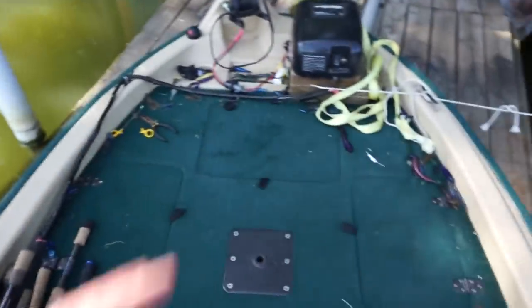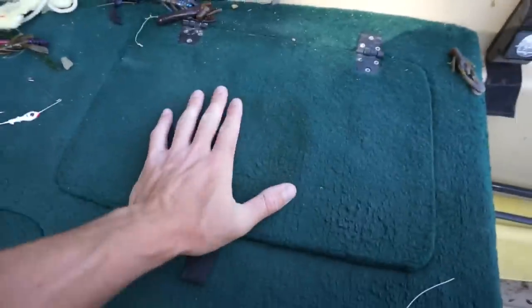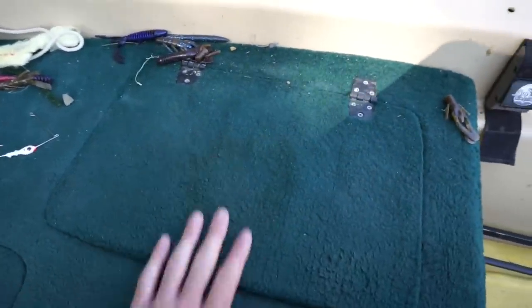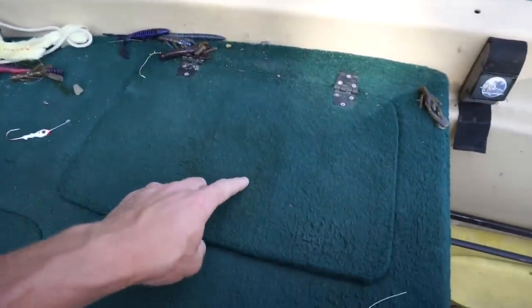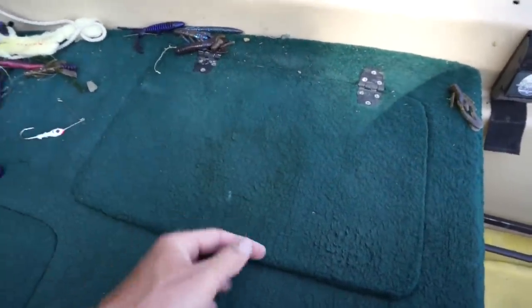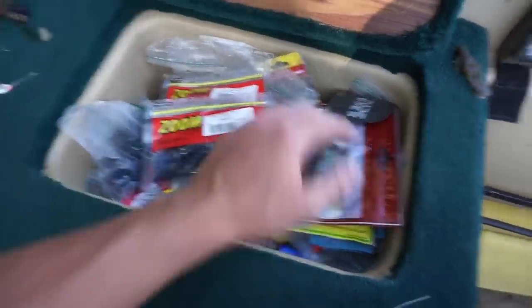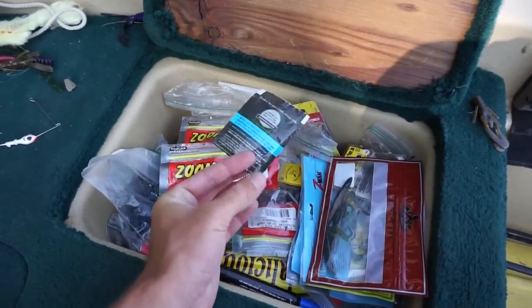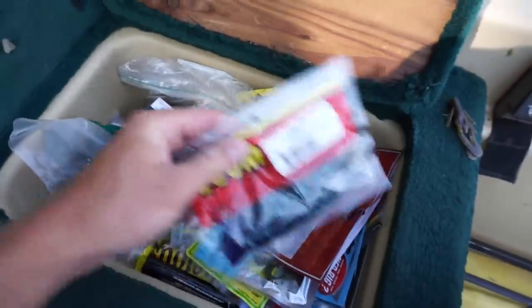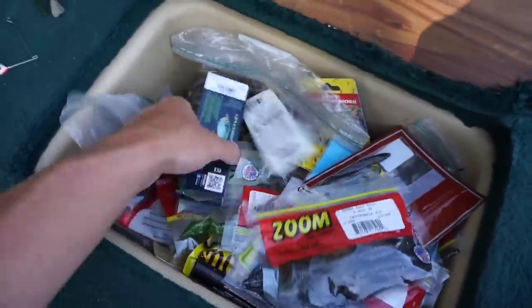Now on to the front of the boat where I have my compartments of tackle. I'm going to start off with the soft plastic compartment — these aren't all my soft plastics, just the ones I bring in the boat. I also made a huge TWH order, so a lot of that you're going to see in this compartment right here. Shout out to DudeWipes for saving my ass — literally. I'm going to go over some of the baits that I've been catching them on lately.